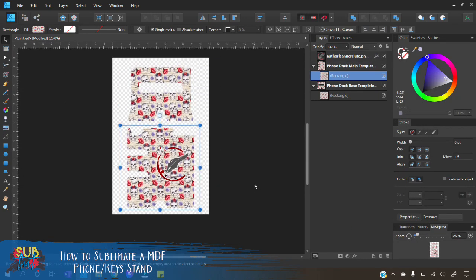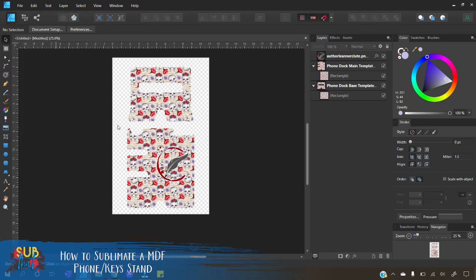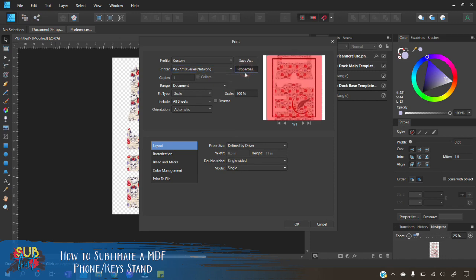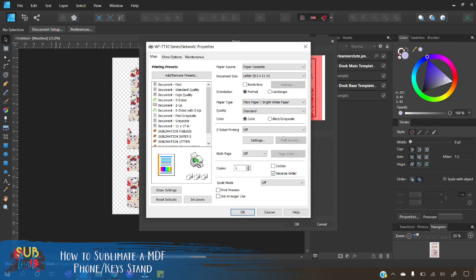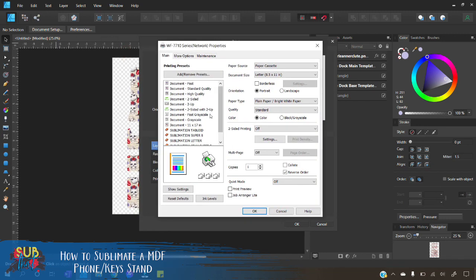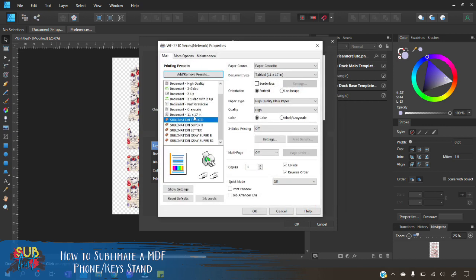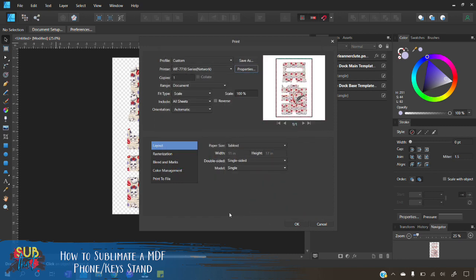Once you have everything set and ready to go, you're ready to print. Simply go to File > Print, choose your printer from the dropdown, then select Properties and set all your settings based on your paper, printer, ink, and ICC profiles — all of that is done through your print dialog box. For this we are doing tabloid. I already have mine preset based on my Workforce 7710 with my paper and ink. You can click the add/remove presets button to name and save your settings so you always have them quick and easy. Hit okay twice and it will send to your printer.